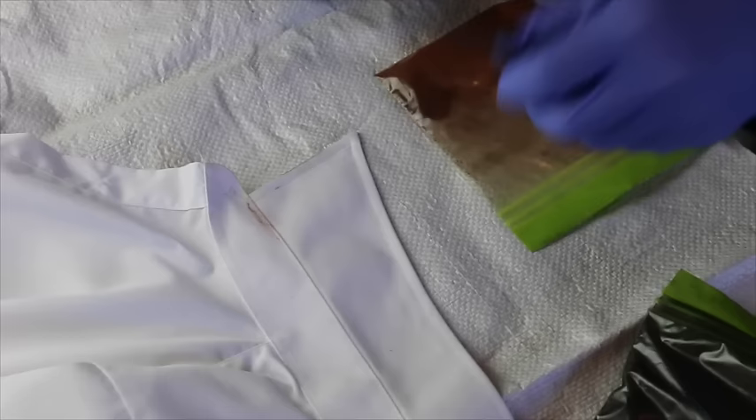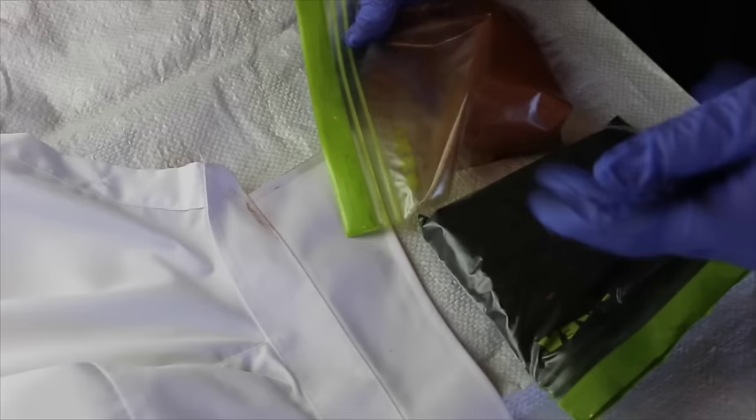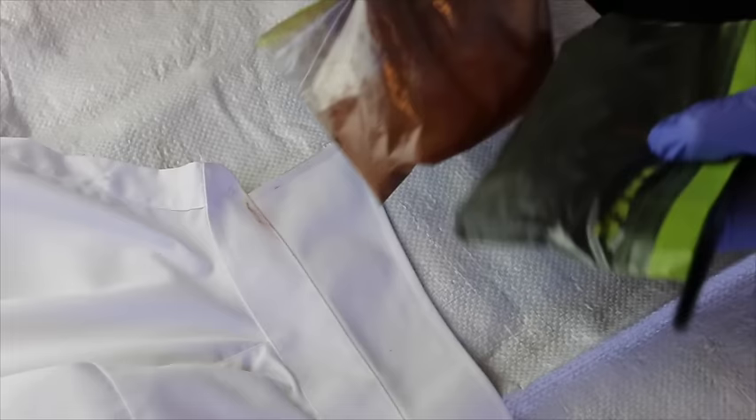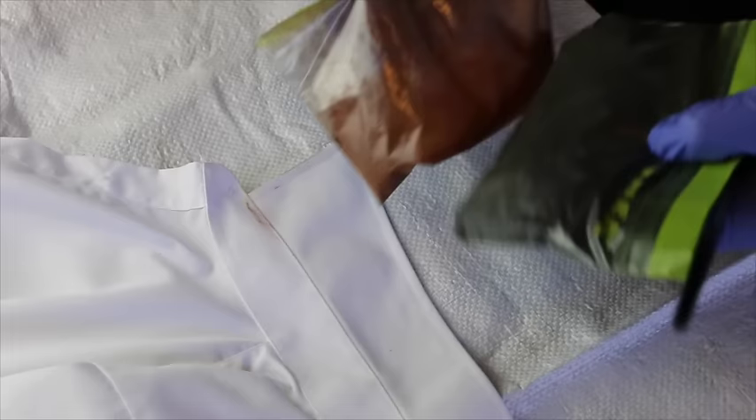Alright guys, here we go — we're all set up. Prep is the key, especially when you're doing something as messy as this. You want to make sure you've got something down that's not going to cause a mess everywhere. The reason I'm doing this inside is because charcoal and pastels, once they're ground up, are a very fine powder and the slightest breeze will blow them everywhere — possibly in your face, up your nose, in your eyes. You'll have black boogers for weeks.